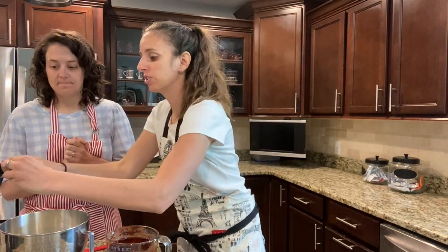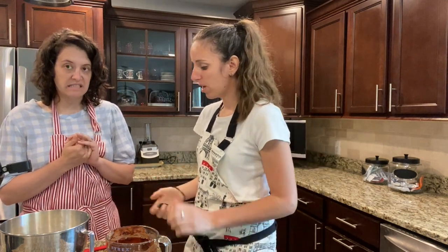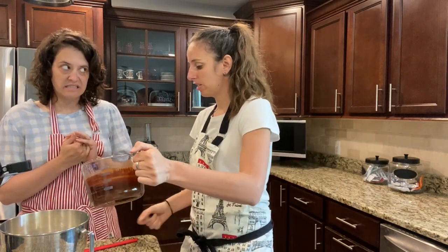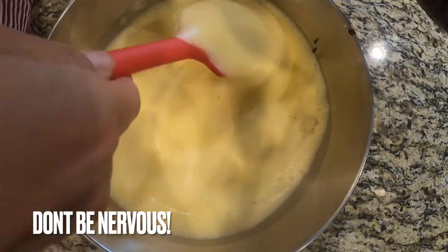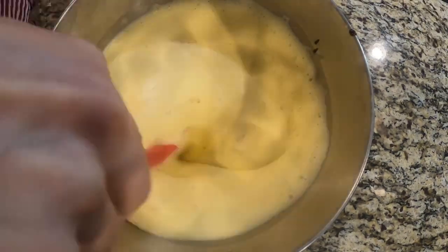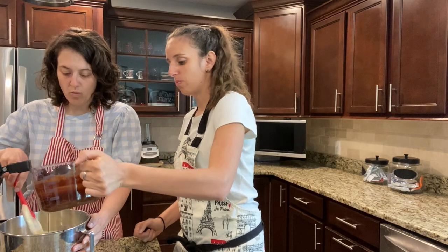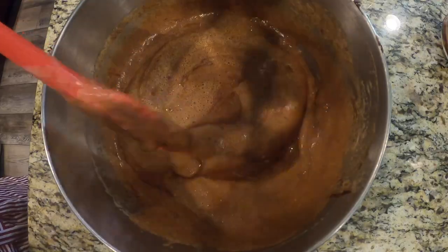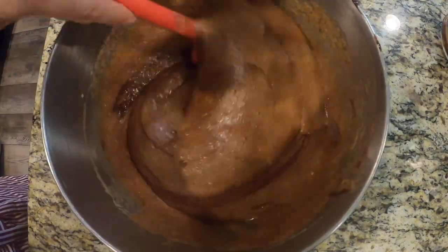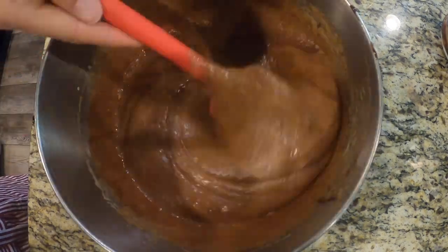I'm going to let you go ahead and fold in the chocolate mixture. When we do this we don't want to break down our eggs that we just whipped up, so you're going to dump a little bit in at a time and just fold it in gently — fold it over itself. The reason we do it slow is because you don't want to break your eggs down. The egg is what's making it rise because we don't have any flour — no baking soda, none of that. That's going to give it the volume.